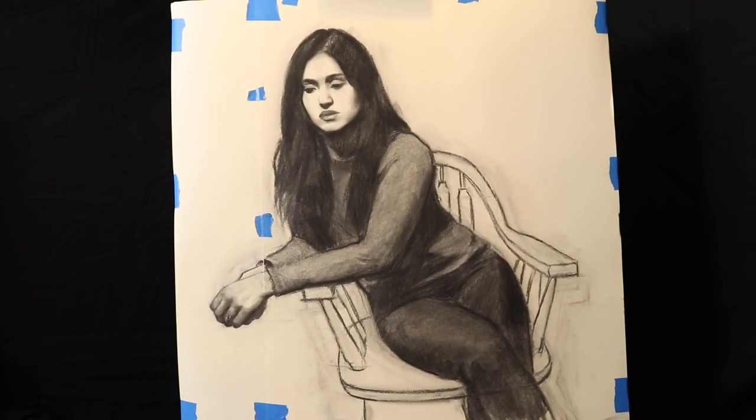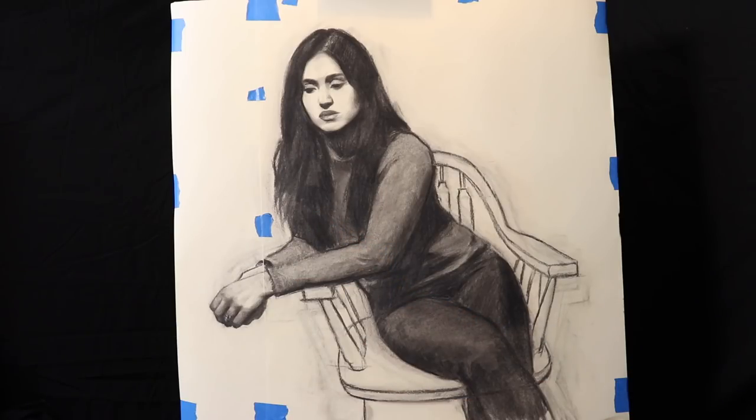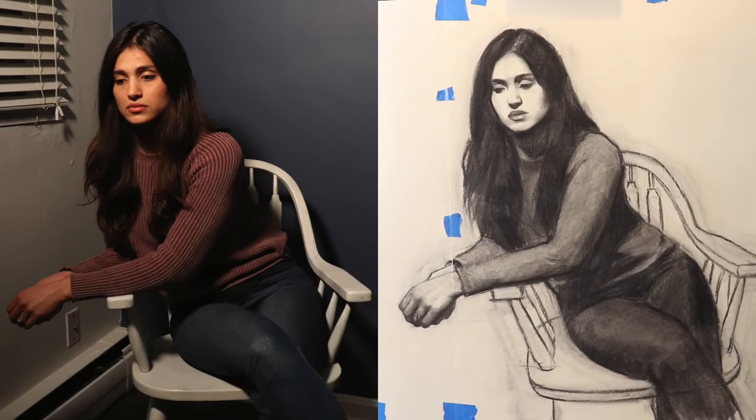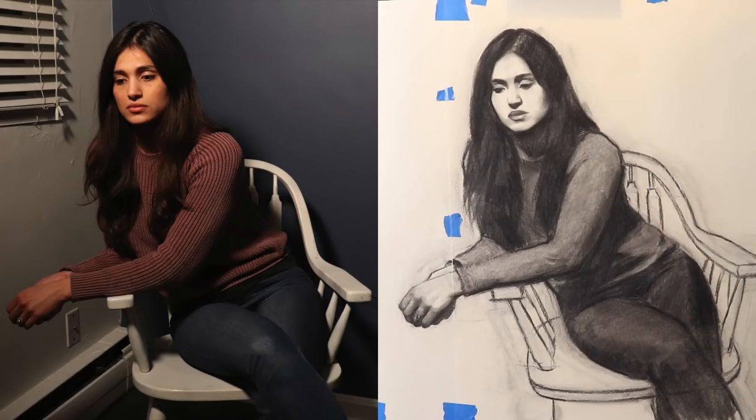One thing I want to address with the drawing before transferring it — even though I mentioned in the video where I drew out the clothing that the perspective made the hand look a little big — right now I still feel the hand might be a little large. Someone pointed out on Instagram that this leg may be a little bit large, and I'm also noticing the jawline could have a little more specificity. We're going to correct those mistakes on the transfer paper.